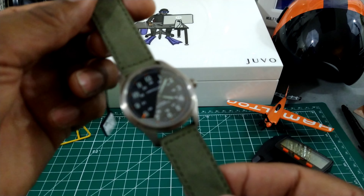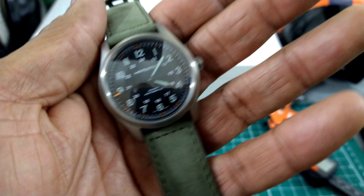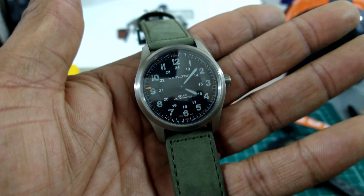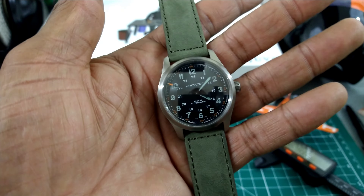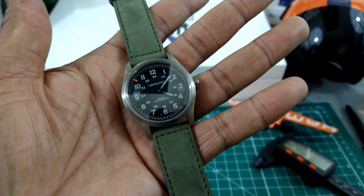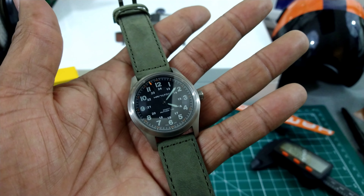Beautiful sapphire on here, and you don't have to worry about this one — nice grab-and-go aspect to it. I like it. It's a new Hamilton, just came out, new colorway. Let me know what you guys think about this one. That's the Watch Once Over — catch you guys on the next video. God bless. Thanks for subscribing and thanks for watching.